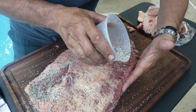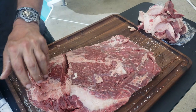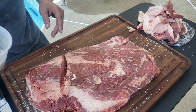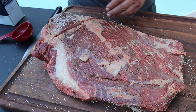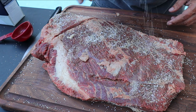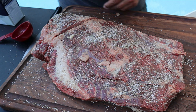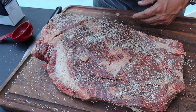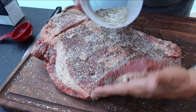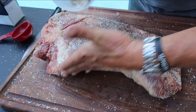I'll let this run straight from 9 p.m. to about 4 o'clock in the morning when I get up. Now, you can see where the butcher or packing plant made a little cut. Make sure you don't fill that up with salt and pepper — you'll get a bad-tasting pocket in there. If you get one of these slices in your brisket, no big deal, just don't fill it up with a bunch of rub.